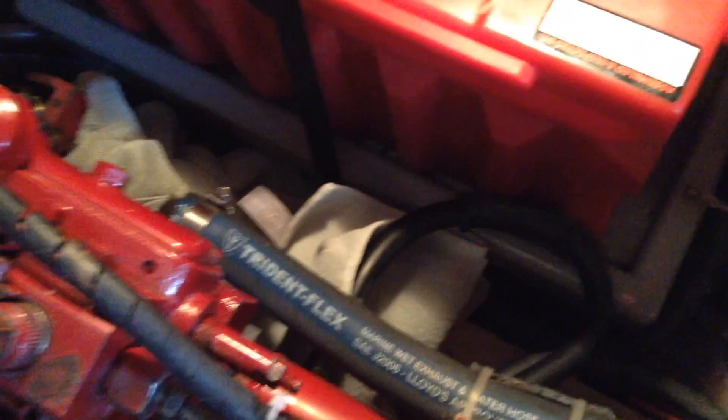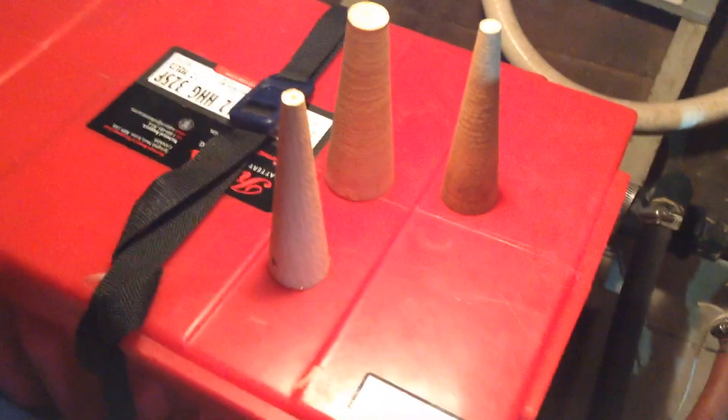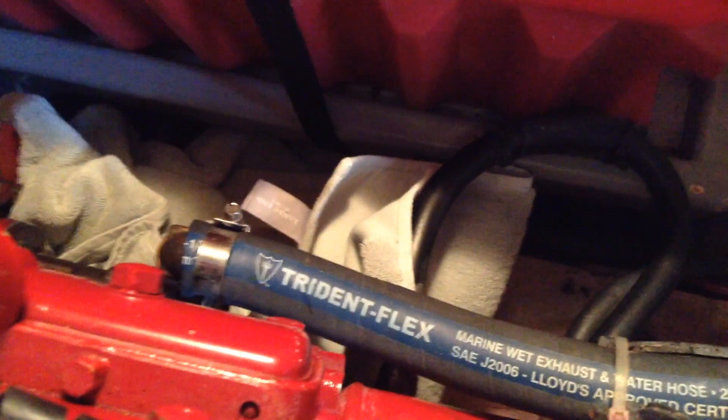Now we're going back up to the raw water pump. Shove some rags underneath it because you'll undoubtedly spill a little bit of water as we disconnect this hose. It's not a bad idea to have some plugs available so that we can plug the end of this hose — even though we've got the petcock closed, it still leaks a little bit of water sometimes, so shove a plug in there and you don't have to worry about it.